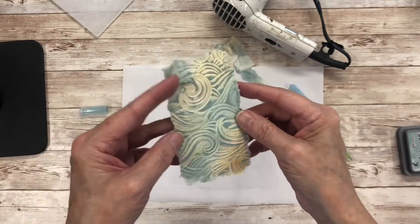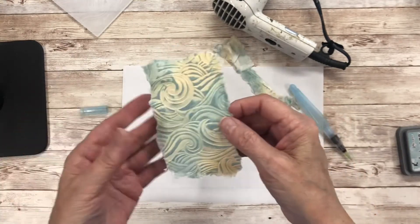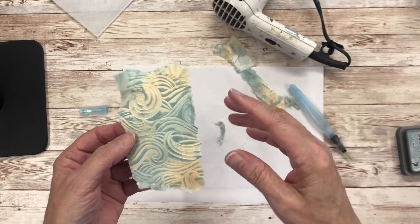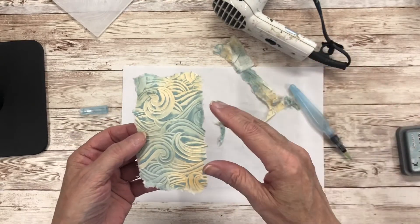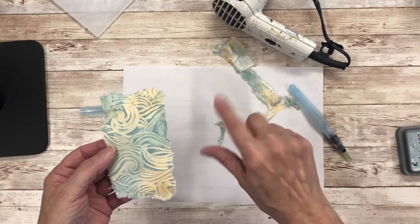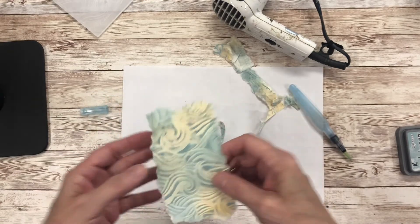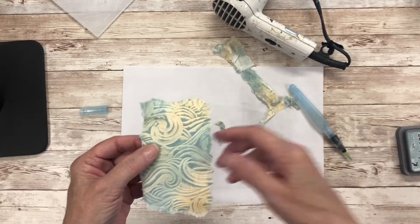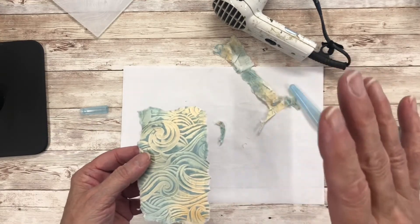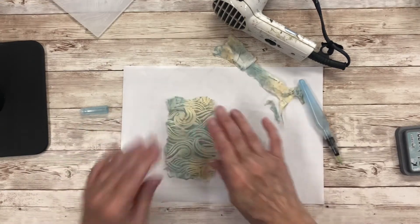So that's how you do that particular paper casting technique. The old-fashioned way of doing it was actually using paper folded several times — toilet paper or tissues — and pressing them onto a red rubber stamp, saturating it, and then drying it while it's actually on the red rubber stamp. But fewer people use red rubber stamps these days, and the embossing folders have the advantage of squeezing the excess water out, which means that it dries much quicker. Okay, hope that helps!